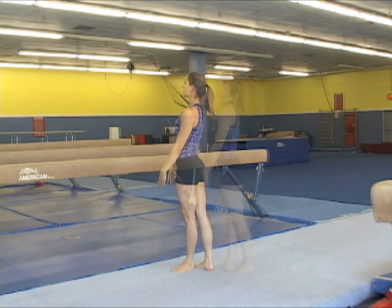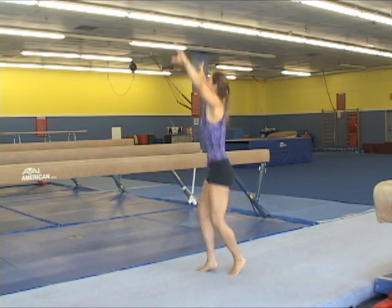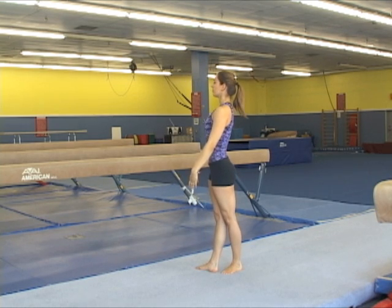Some of the main goals are to maintain a vertical body position in the air and while landing on the ground, plus keeping the stomach in and the buttocks also tucked in through the whole skill.